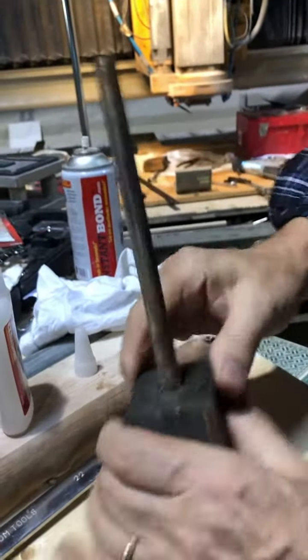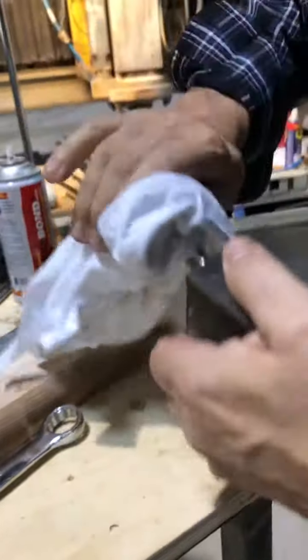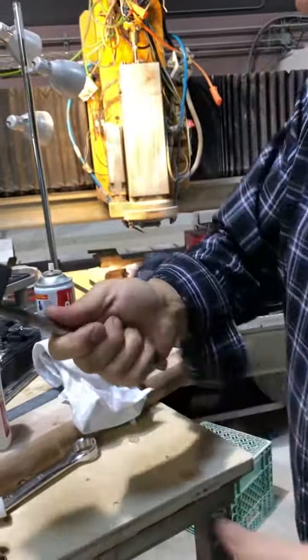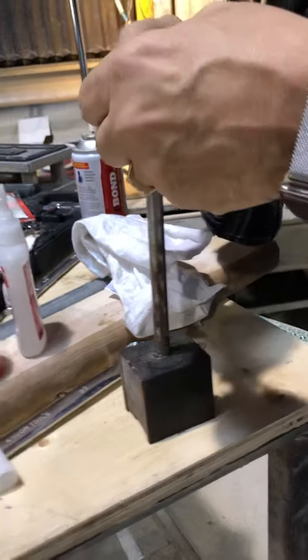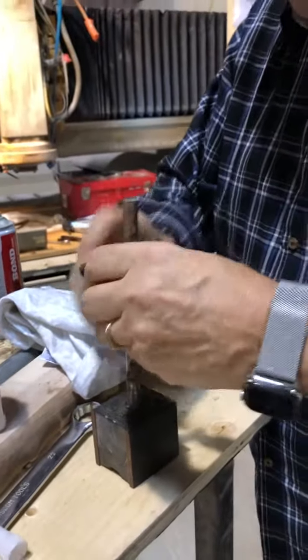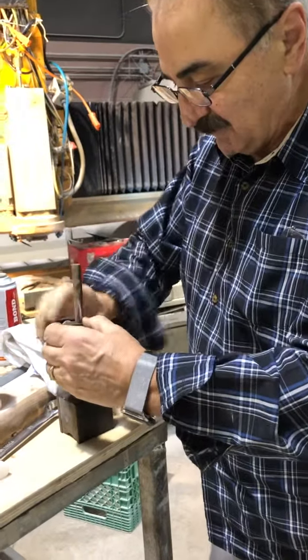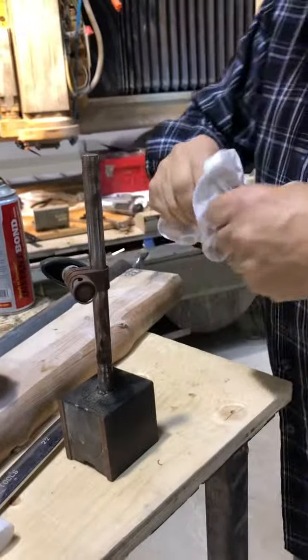There you have it. This is about as good as you can get. This part was garbage, but as you can see now, it's fine. You can go right back to work. There you go — the magic of Instant Bond. Thanks.